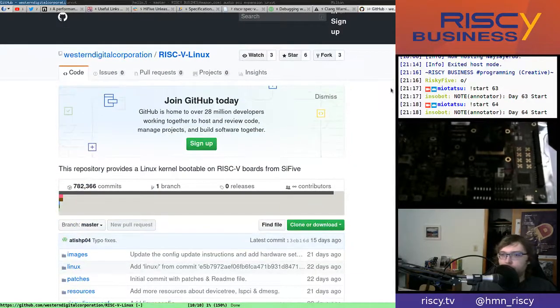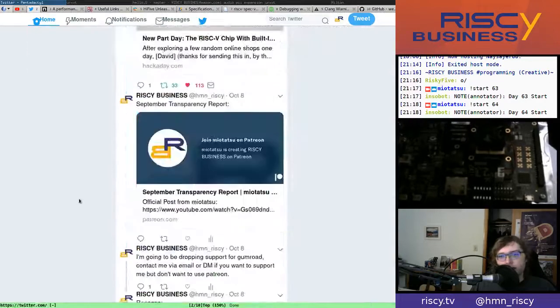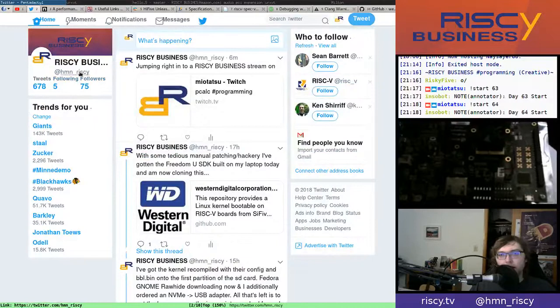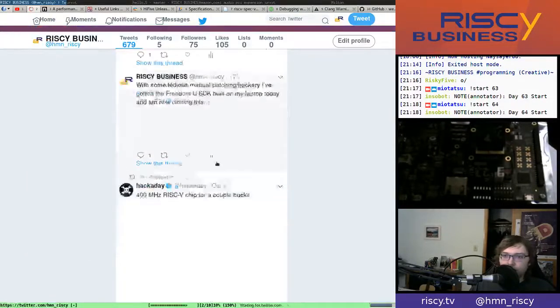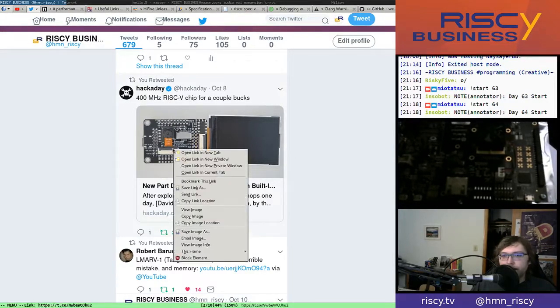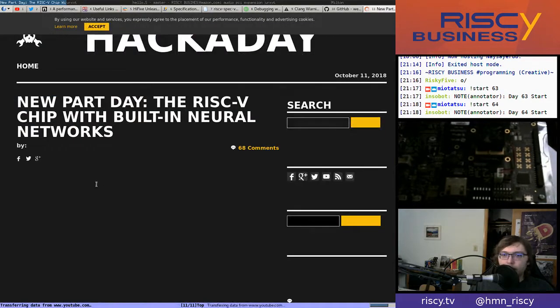Before getting into the juicy exciting stuff, I want to take a moment for an aside about news in the community. One bit of news: there's a RISC-V chip for a couple of bucks apparently. I haven't taken too much time to look at this — I just skimmed through the page about it.